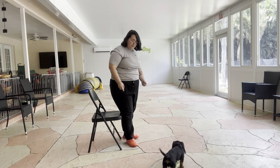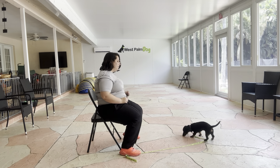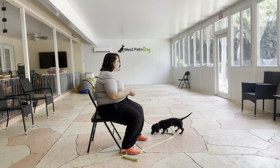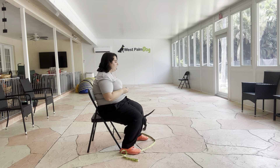Hello, my name is Caitlin with West Palm Dog, and today I'm here with Dexter and we're going to be working on a down. Now as you can see, I do have a leash on — I'm just keeping from honoring him too much because he is still a puppy. But what we're going to be doing is starting the process of luring a down, and you can see I'm sitting in a chair to make this a little easier for Dexter.